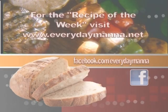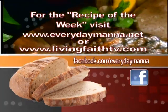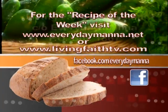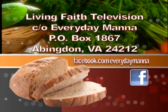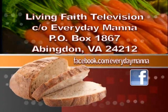Thank you for watching Everyday Manna with Lisa. This program is made possible by viewers like you. Your support is continually needed to keep Christian programming on the air. Please send your best financial gift to Living Faith Television in care of Everyday Manna, P.O. Box 1867, Abingdon, Virginia, 24212.